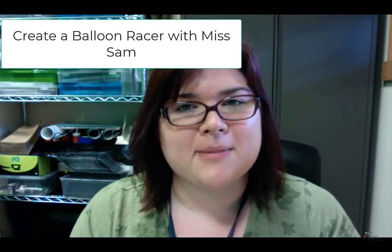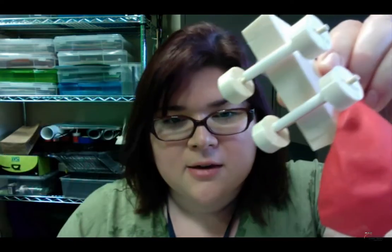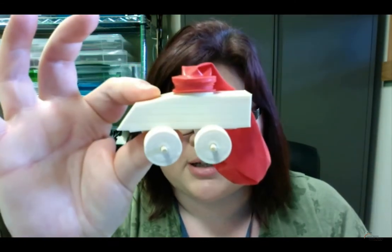Hi Tigger Cat Challengers! My name is Ms. Sam, here again to show you how May's Challenge is going to work. I have here a balloon car. This one is going to be a combination of 3D printing as well as other materials that you're going to get once you get yours printed out.